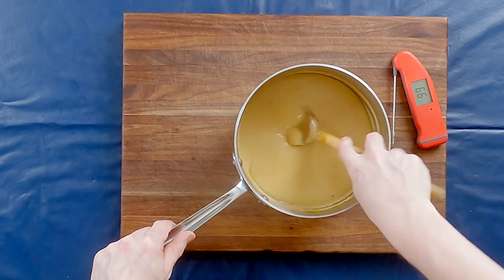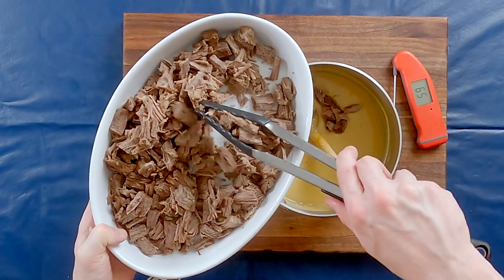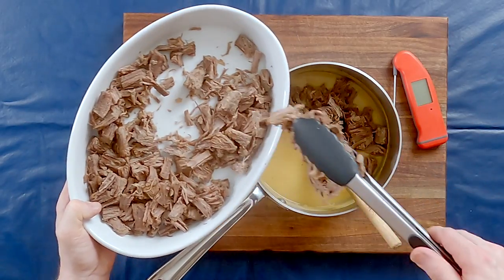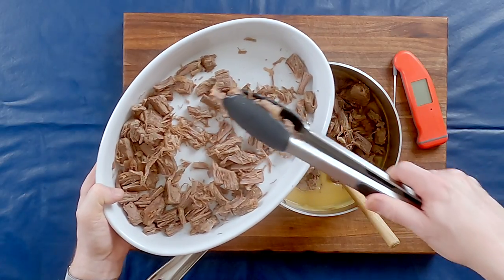I actually think we are where we need to be, but following my own advice I'm going to stir a little more. Now that the gelatin is dissolved, we can add our meat. When I took the meat out of the refrigerator I noticed there were some pretty big chunks, so I used a couple of forks to break them down a little bit smaller. Don't just dump it in because it's going to splash everywhere — with a pair of tongs, just add a little bit at a time. Stir it through and this will lower the temperature of the gravy, which will start the gelling power. Once we have this mixed through, we're going to add the parsley.